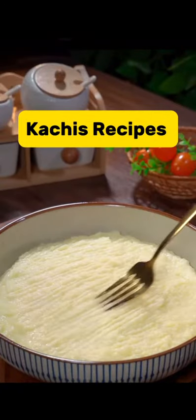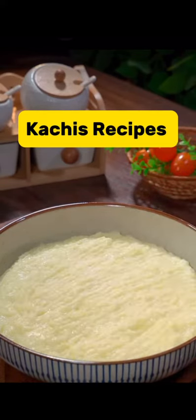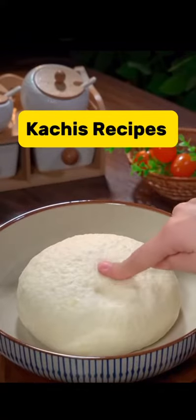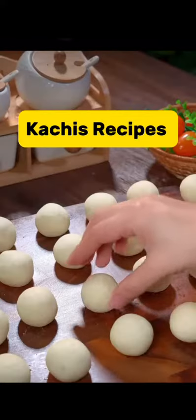Prepare potatoes. First method: cut them into slices and steam for 3-5 minutes. Then mash with a fork just like this. Then add salt and pepper to your taste. Then go in with the appropriate amount of starch. Mix very well to combine, and then knead to form a non-sticky dough.